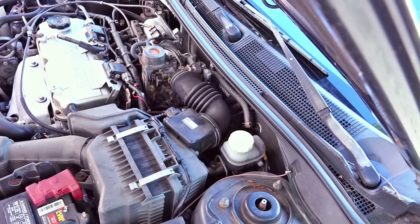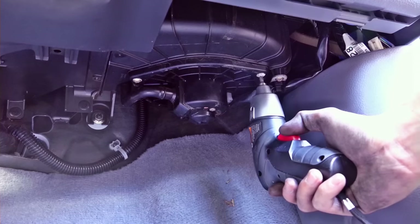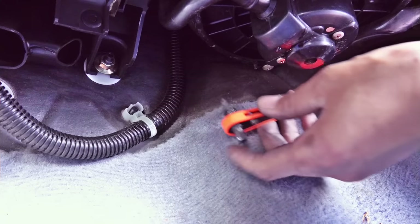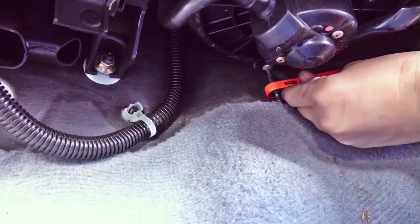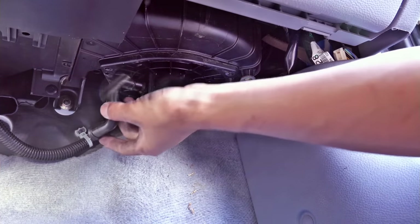Then I'm going to remove the water drain pipe. Now I'm going to remove the machine from the plate. I'll remove the water drain pipe. Let's go.